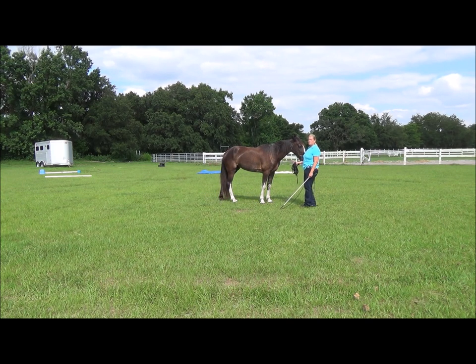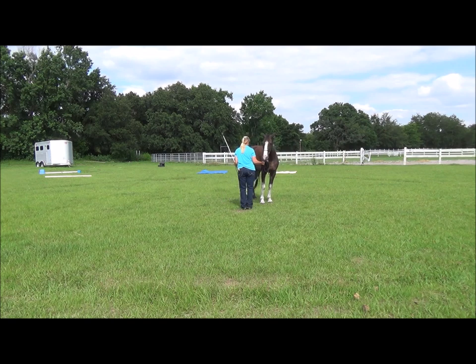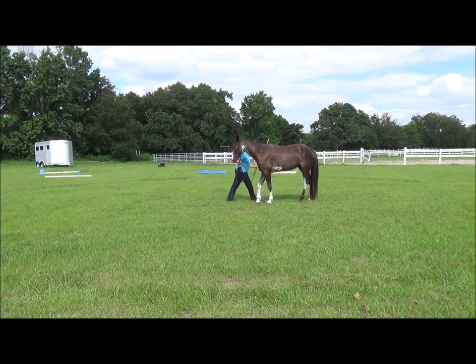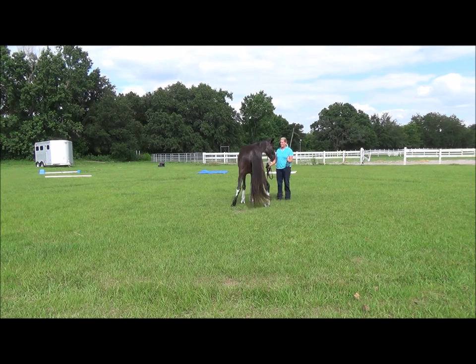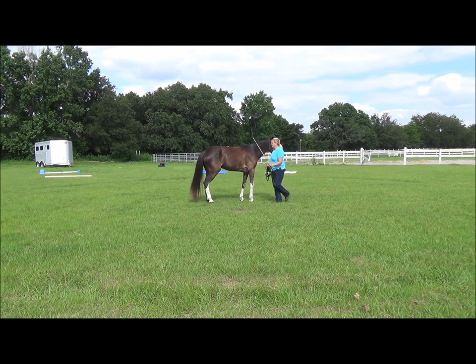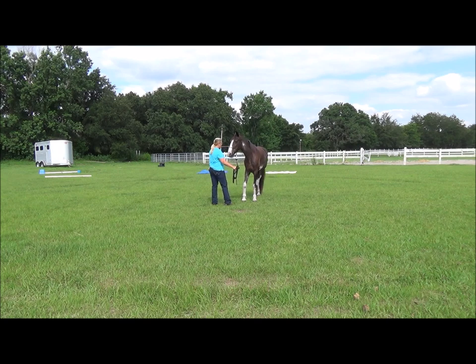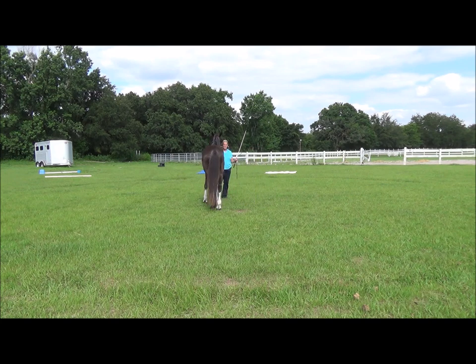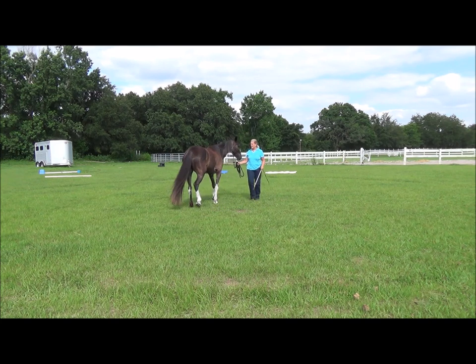This is the kind of stuff that, when you do it, makes for a horse that you can stand there and have a conversation with your friends without getting pushed all over the place. She's not real responsive and fast, but pretty good. So I'm just going to give her a little tap. You can see I get a little better response now.